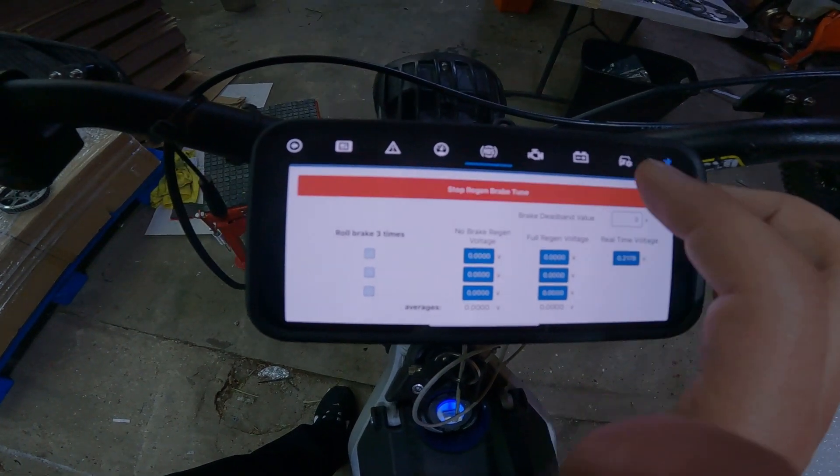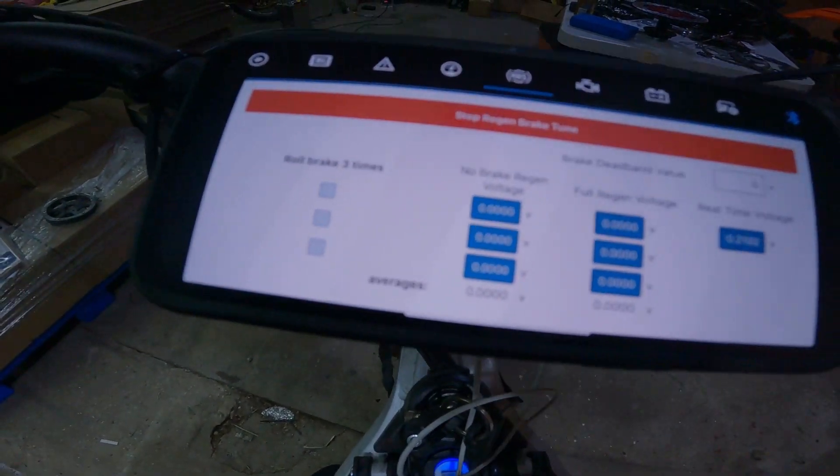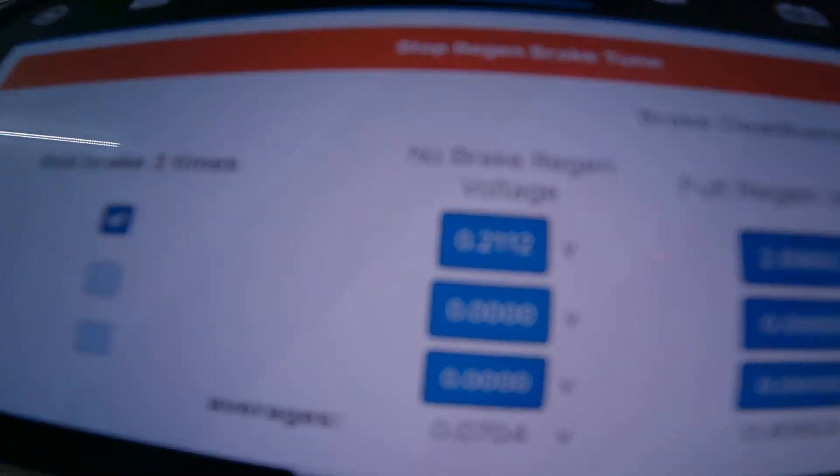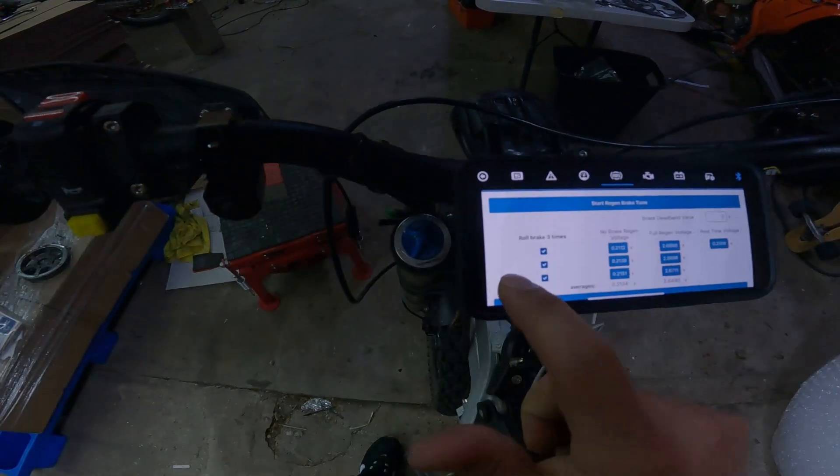Same thing with brakes — you can tune your brakes now. I'll do a quick demonstration. I've got the foot brake — watch the check marks as I engage the foot brakes. And now my brakes are perfectly tuned.